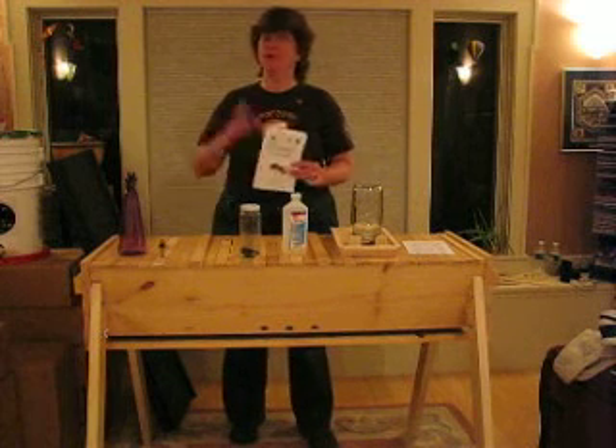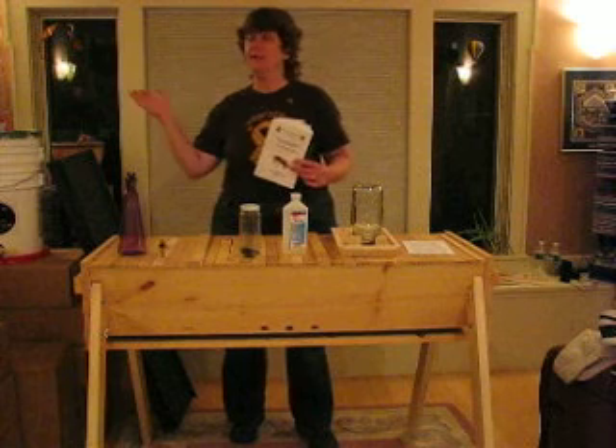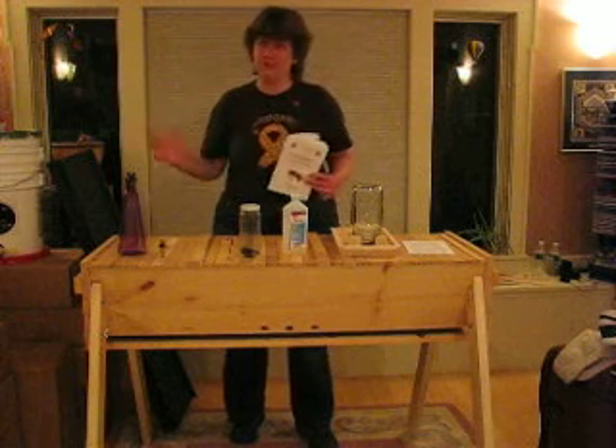The big difference you're going to see is that I'm doing this inside instead of outside, so that it's not windy so that you can hear me.